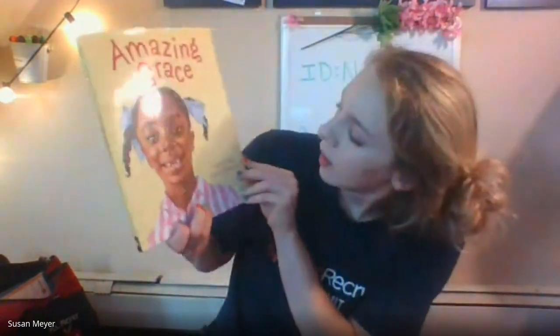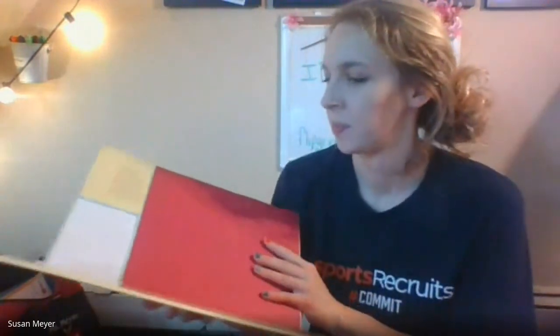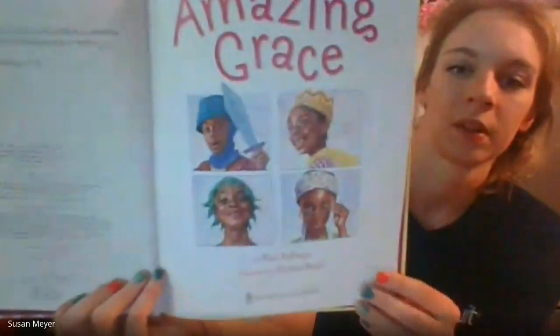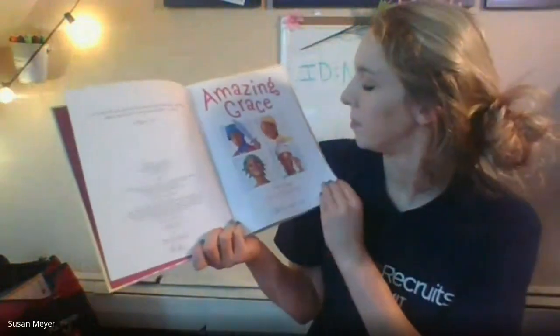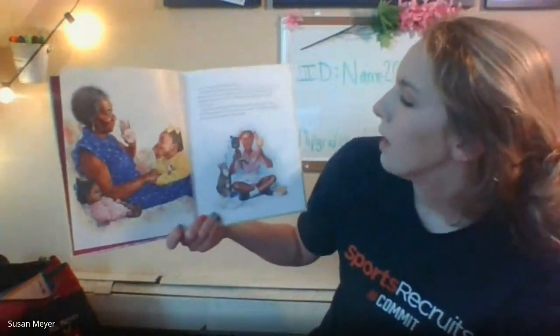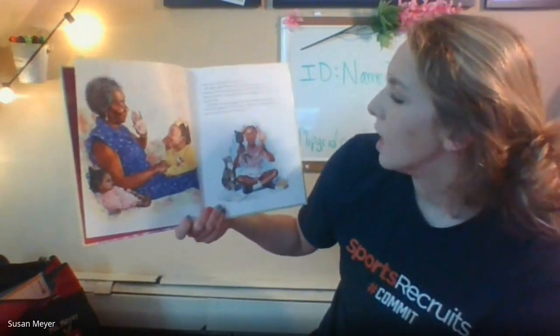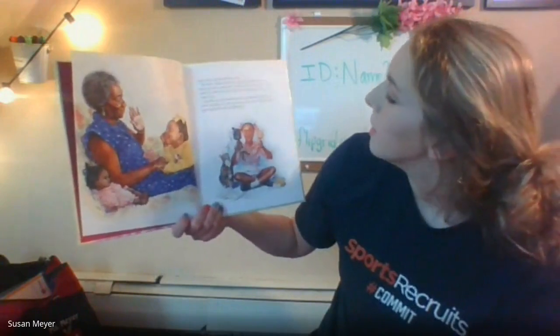We've read the story before but we're going to read it again. It's called Amazing Grace by Mary Hoffman, illustrated by Caroline Binch. Grace was a girl who loved stories. She didn't mind if they were read to her or told to her or made up in her own head. She didn't care if they were from books or movies or out of Nana's long memory. Grace just loved stories, and after she had heard them — and sometimes while they were still going on — Grace would act them out, and she always gave herself the most exciting part.